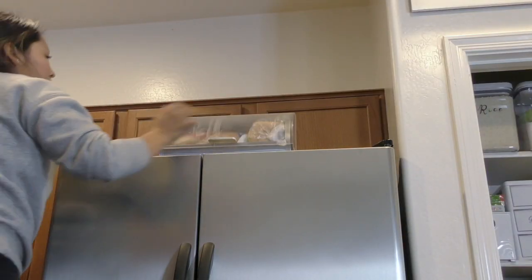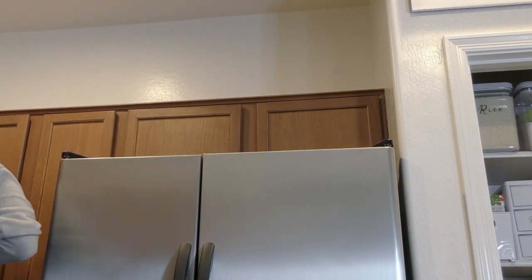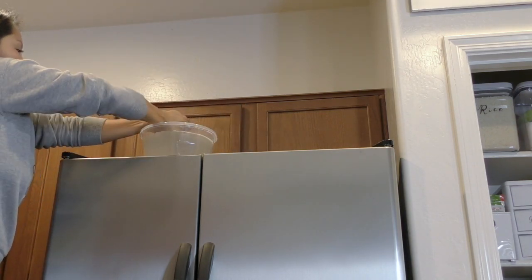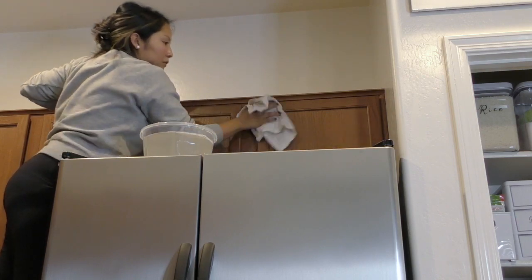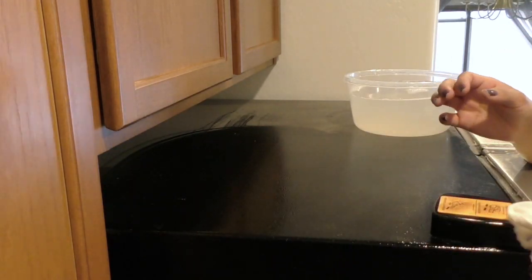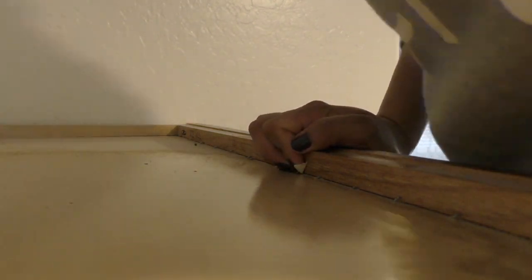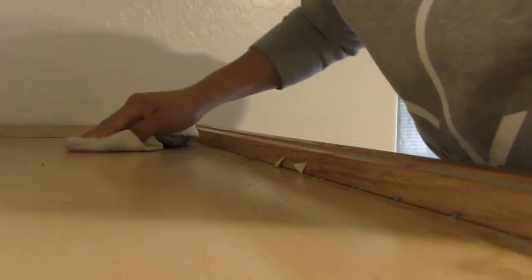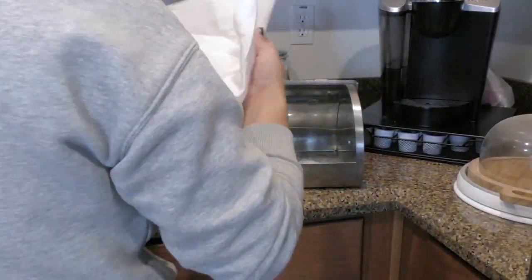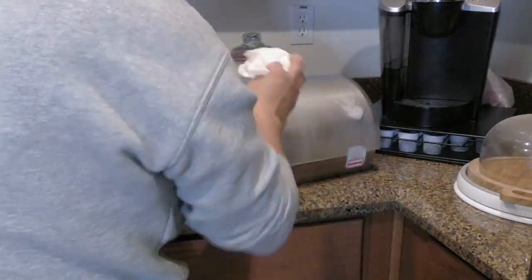Moving to the top of the fridge, I'm going to remove everything on top and you'll see how grimy it looks. I'm going to dust off the top and the cabinetry. My memory card ran out of memory so I wasn't able to capture the entirety of cleaning the top of the cabinets, but here's a little clip. These were the items on top of the fridge — I'll give them a quick wipe down and put them back.